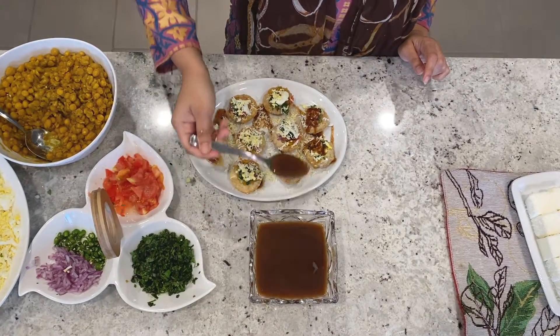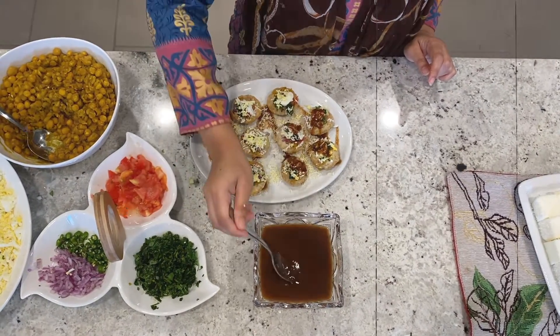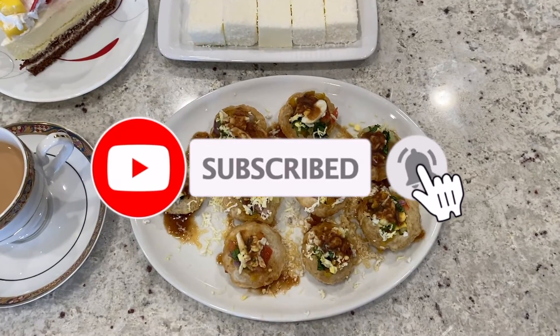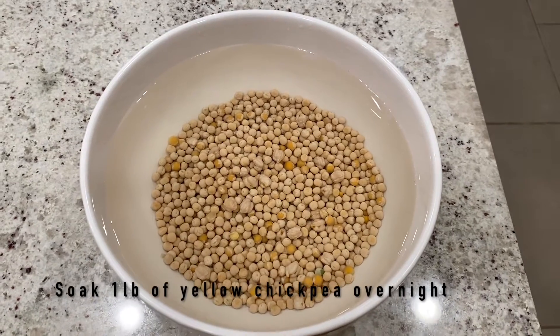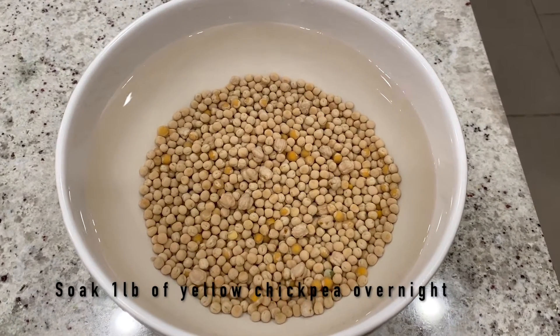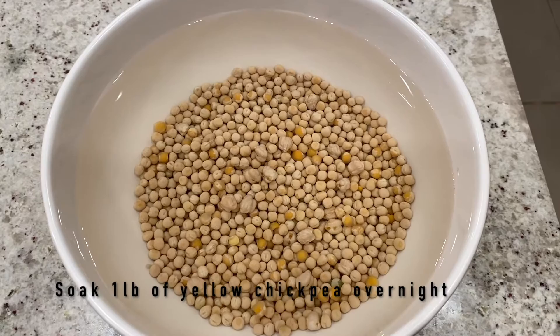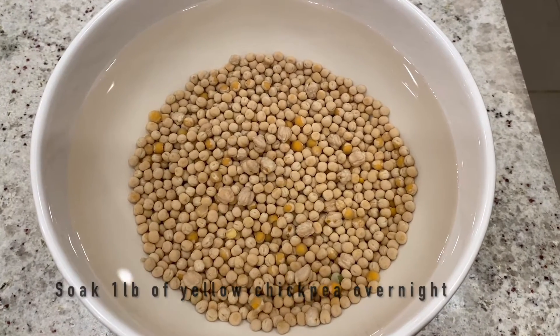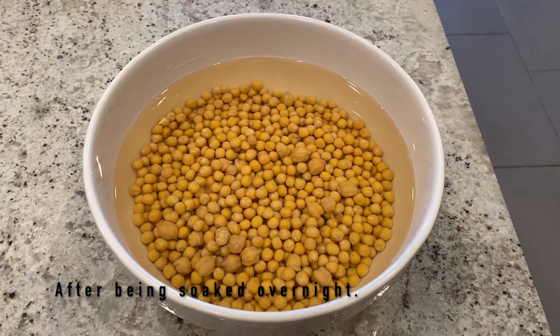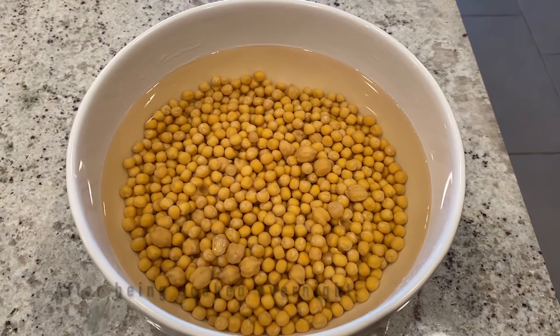Hi guys, welcome back to my channel! Today I'm making a delicious evening snack which is pani puri. First, in a bowl we're going to soak the yellow chickpea overnight so that it will be easy to boil. I've taken one pound of yellow chickpea, and after being soaked overnight, this is what it's going to look like in the morning.